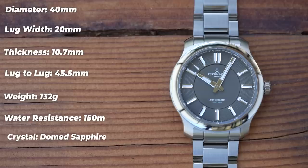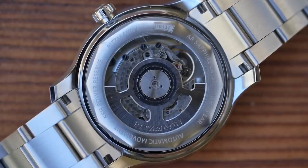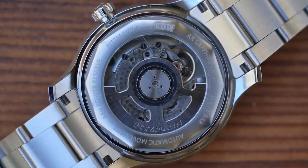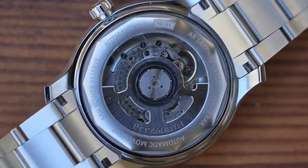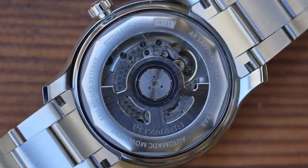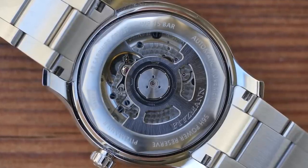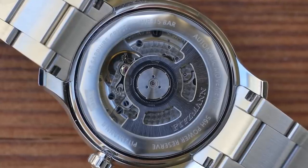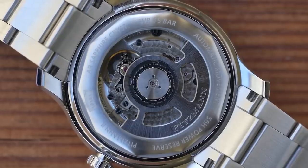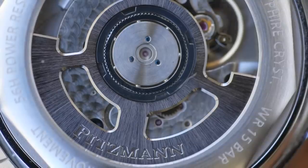The glass is domed sapphire with AR undercoating, and the movement powering this is a Sellita SW300. You don't see the SW300 all that often — it's a real step up from the SW200. It's a clone of the ETA 2892, not the 2824. Improvements include its level of decoration, the fact that it is no-date specific, and it has a 56-hour power reserve as advertised on the caseback. That means it has the new optimized barrel assembly introduced in late 2020. There's also a skeletonized custom rotor, deep etched with the Pitsman brand name.